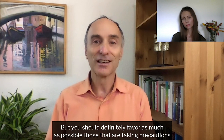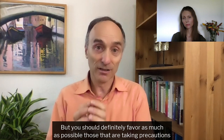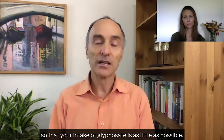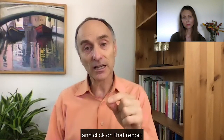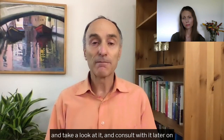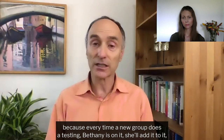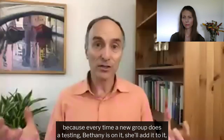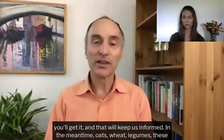But you should definitely favor, as much as possible, those that are taking precautions so that your intake of glyphosate is as little as possible. Go to responsibletechnology.org and click on that report and take a look at it, because every time a new group does a testing, Bethany is on it — she'll add it. That will keep us informed.